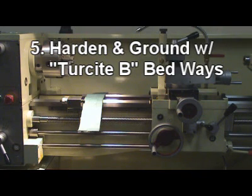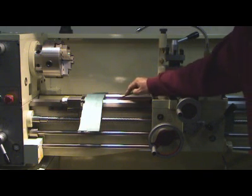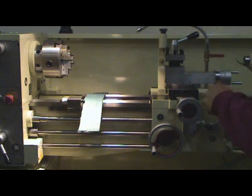5. Hardened and ground first-class bed ways at Rockwell C55 and precision ground cross slide ways.